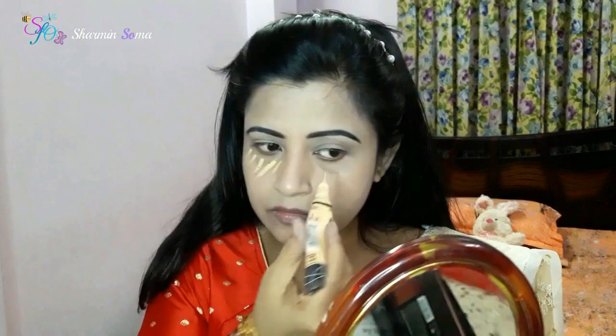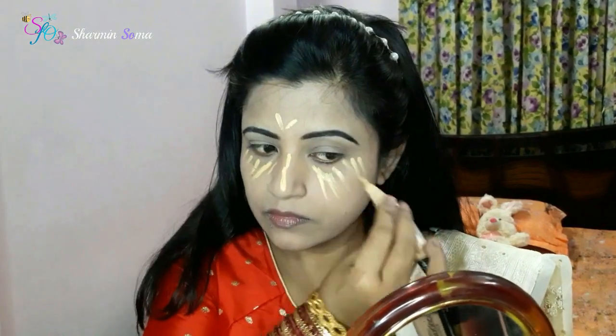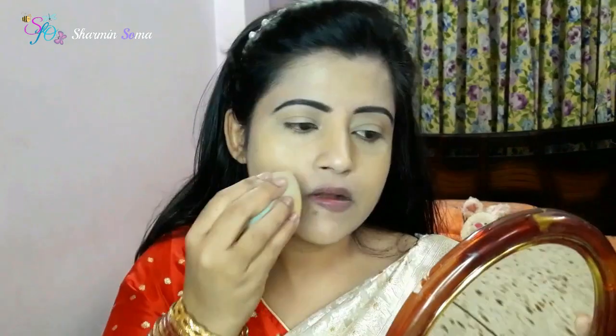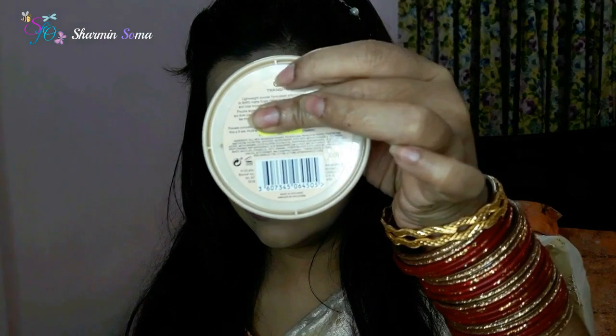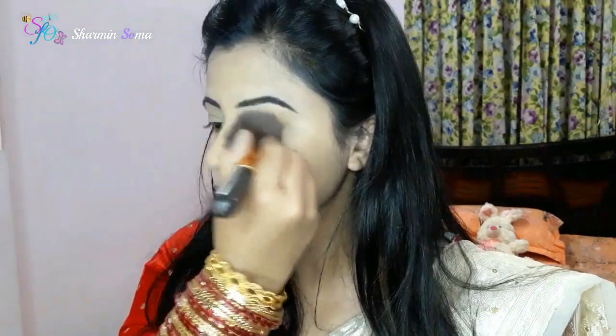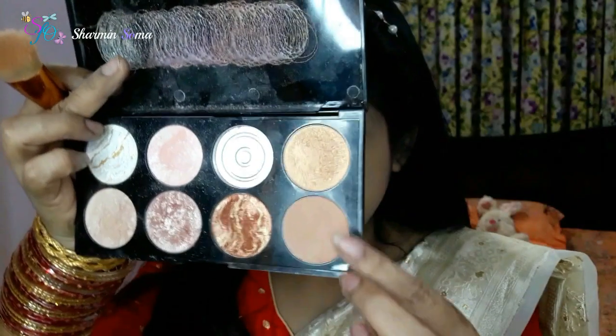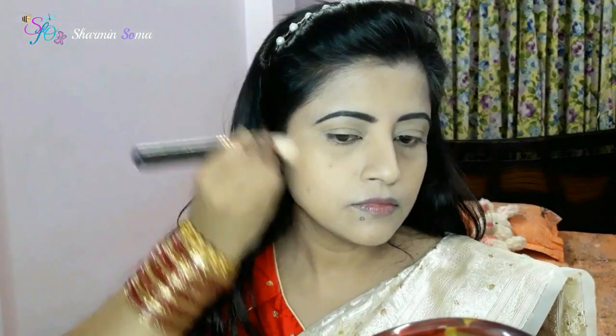I am going to highlight my foundation. I am using a yellow color concealer. This is transparent 001, and I am going to use a contouring brush palette called golden sugar.